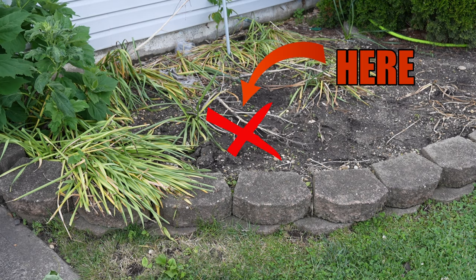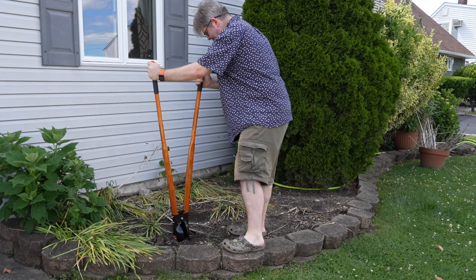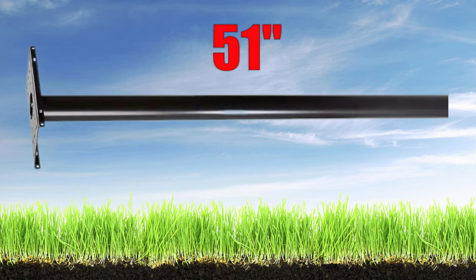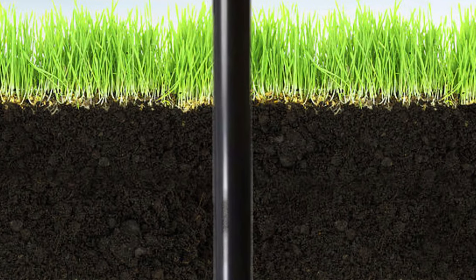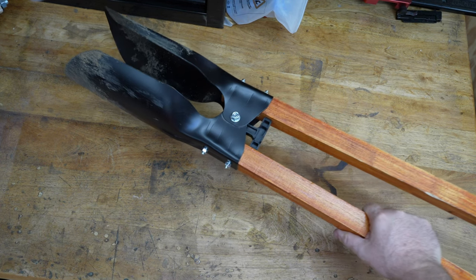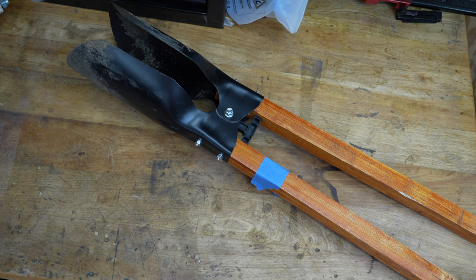Identify exactly where you want your new mailbox and post to live, and then start digging. Ideally, you want your hole to be one-third the depth of the length of your post. So if your post is 51 inches like mine, you're going to dig down 17 inches for support. You also want it to be three times as wide as your post — my post is just over three inches thick, so I'm going to dig my hole about 10 inches wide. A great trick is to bring your shovel or post hole digger into your shop, measure out that distance, and mark it with a piece of tape. That way when that tape is level with the ground, you're done digging.